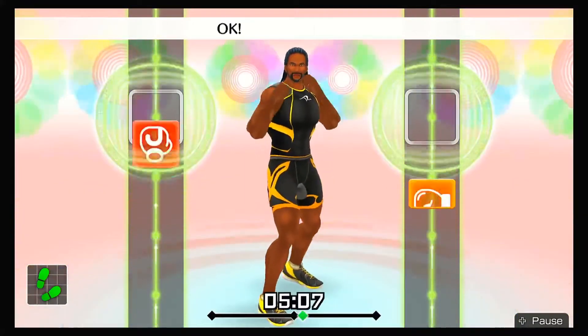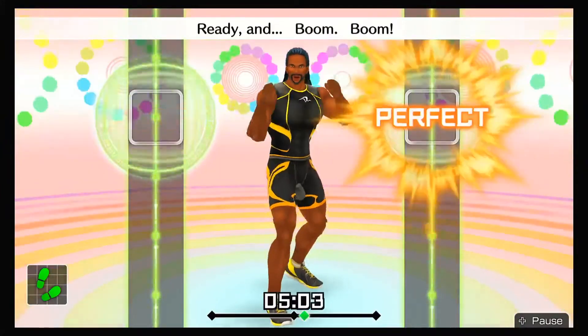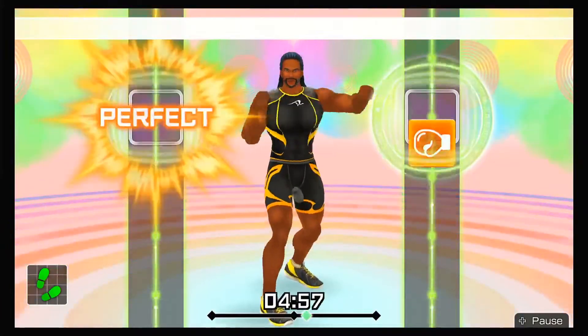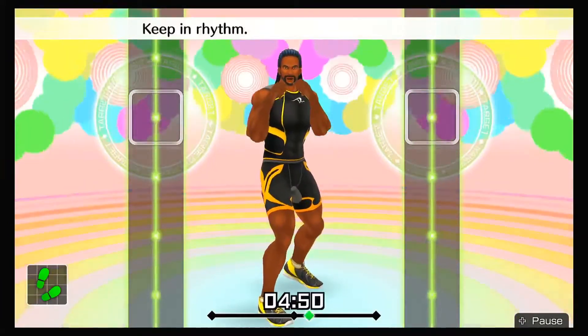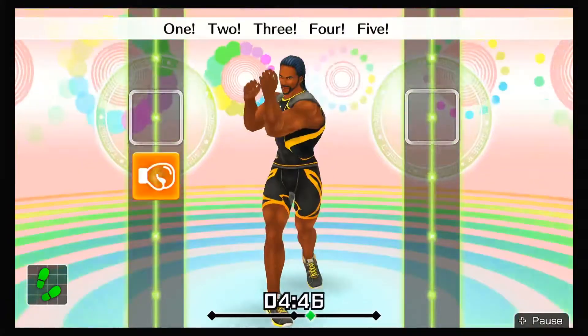Next, adding hooks! Jab, right hook! Ready and boom, boom! Ready and jab, right hook! Next, left hooks! Jab, right hook, twist, left hook! Keep in rhythm — boom, boom, boom. One, two, three, four, five, six! To the rhythm!